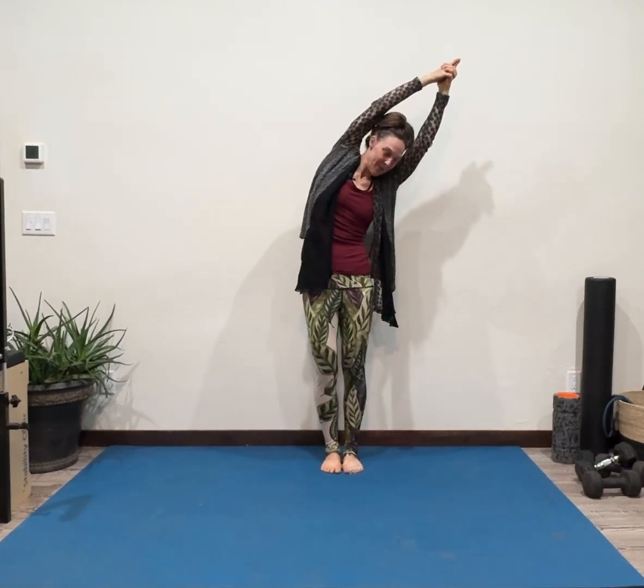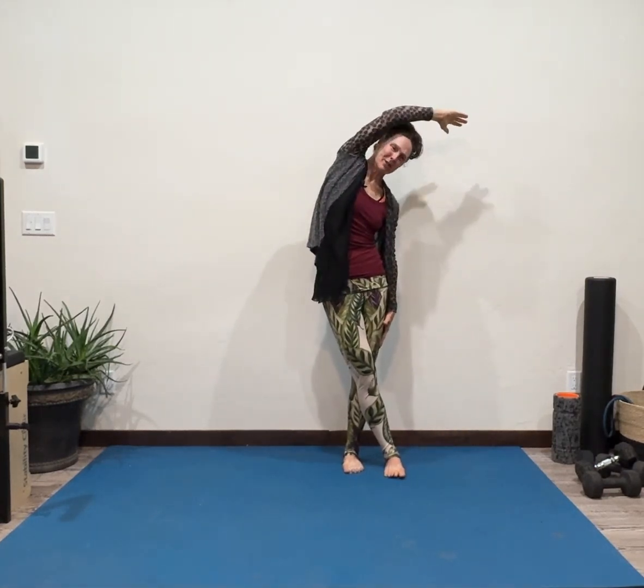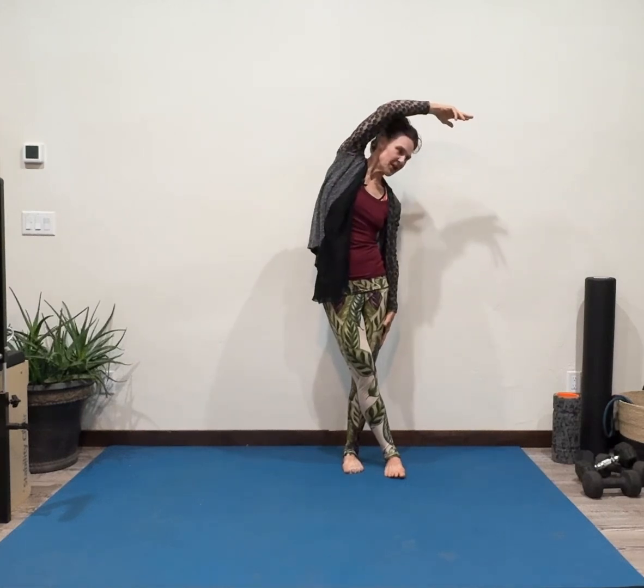Breathe into the ribcage that you're exposed to the sky. If you care to add on a foot cross, you can. If you want to pull — good morning. You can even add on a hand coming down, some rotations. Stretch out the shoulders, stretch out the sides.